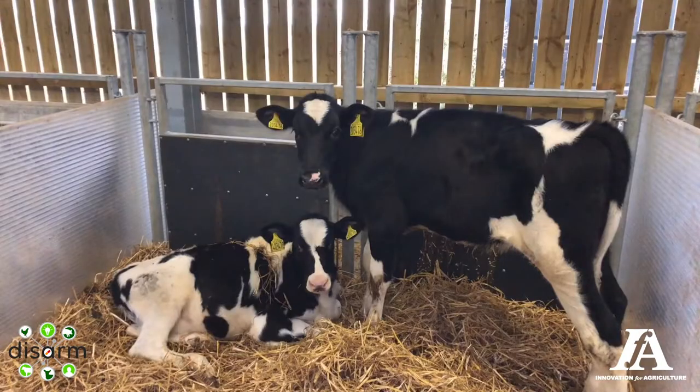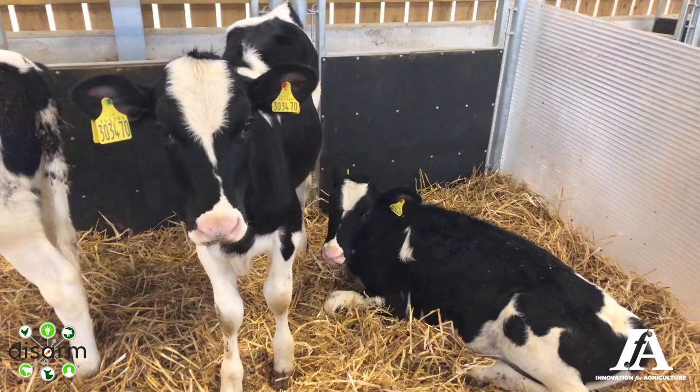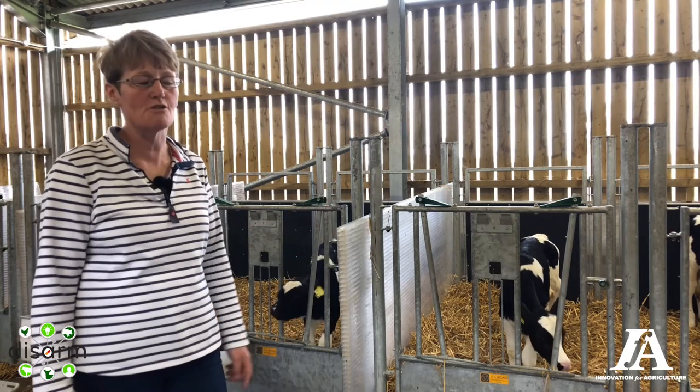We can also group the calves according to age. We're all-year-round calving, so it's really important that we group the calves according to age, and we can do them in twos or threes or whatever works best. We try never to have any groups bigger than four, simply because they'll push each other off the feeders.